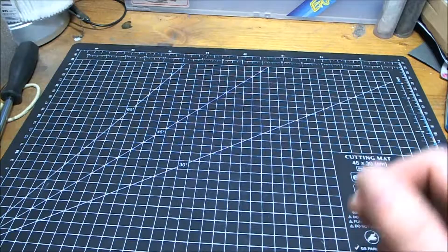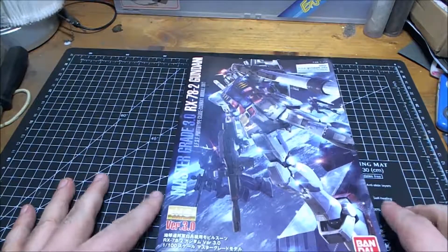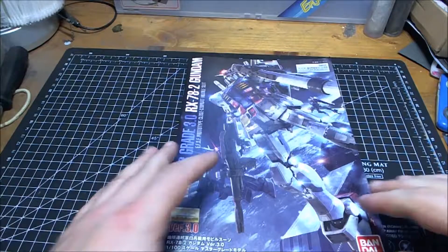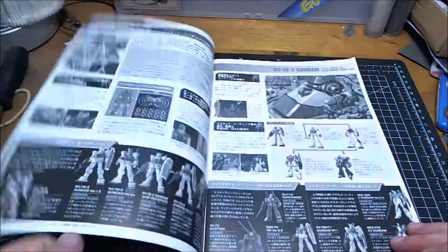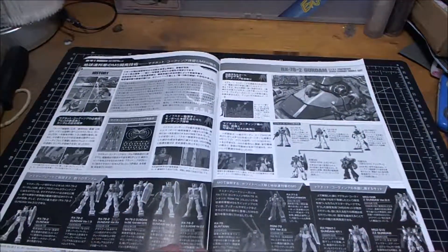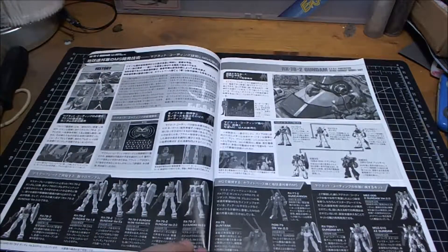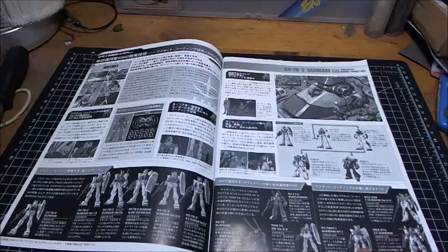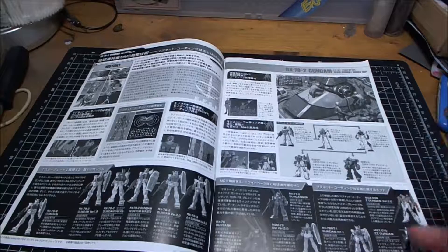Now let's have a look at the manual. The camera setup isn't ideal but here are the manuals for Bandai's Version 3.0 of the RX-78-2. It looks like there's a little bit of history of the different Gundam versions: the Gun Tank, Gun Cannon, the GM, Alex Gundam NT-1, Zeta, Double Zeta. There are a couple of those kits I want to get as well.